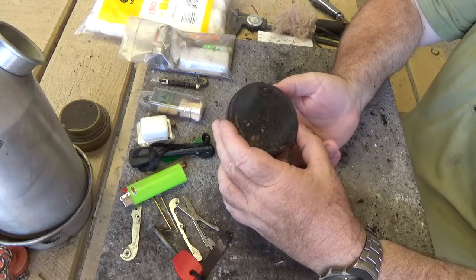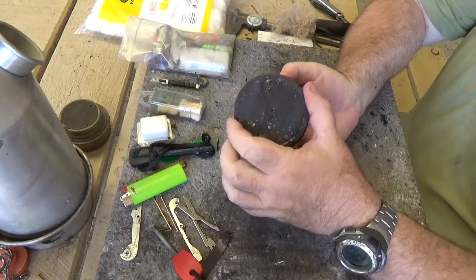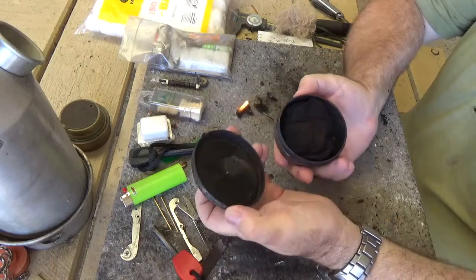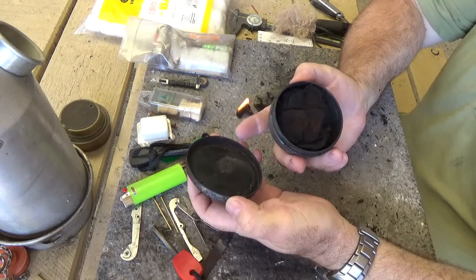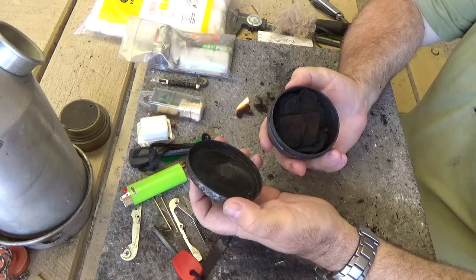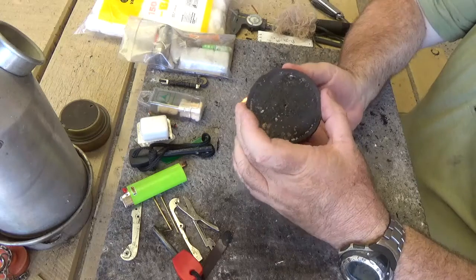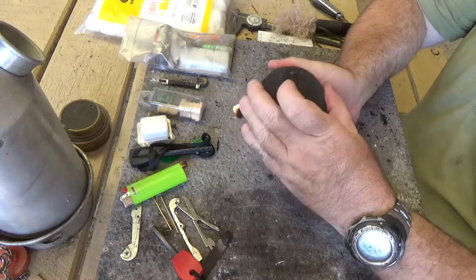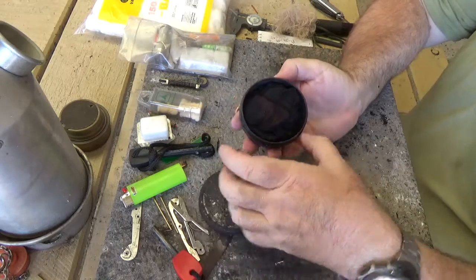Basically it's 100% cotton cloth burnt in a low-oxygen environment. I use a tin, stuck in the fire for about 30 minutes, and white smoke comes out of the breather hole. The breather hole isn't necessary if the tin has a good seal — this tin probably doesn't need it.